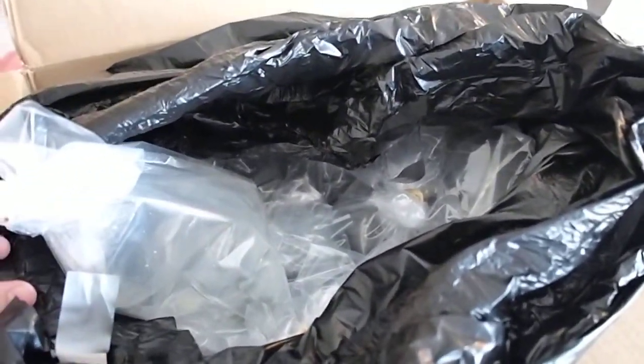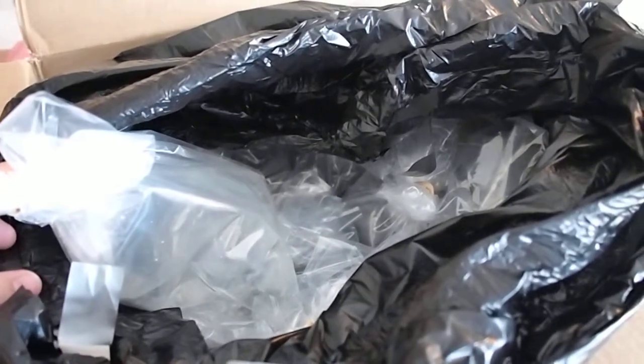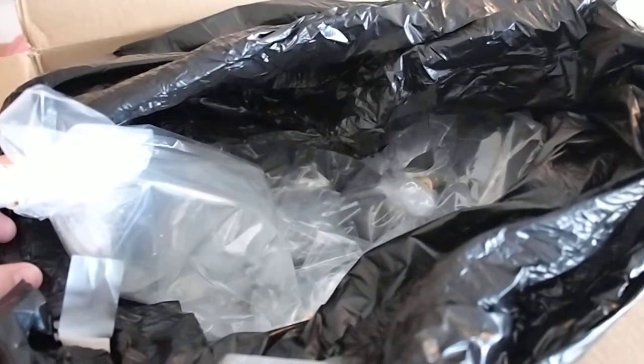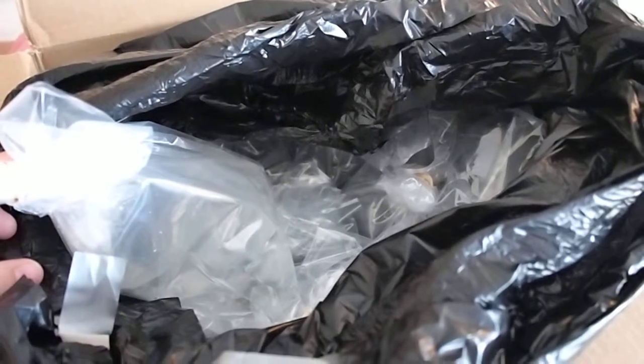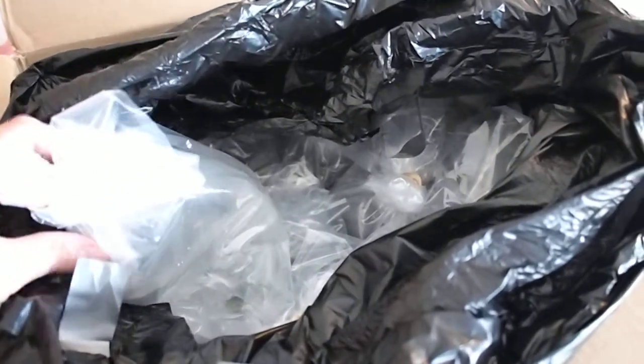A note: I'm going to try to hold up the bags to show you what came in each bag, but it can be very hard to see these little tiny critters. So per their instructions, I'll also be showing videos of them outside of the bags if I can get that working later after we show you what we got in the box.